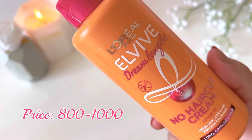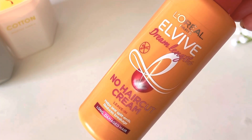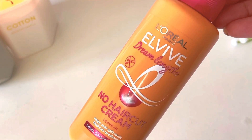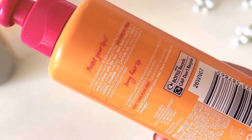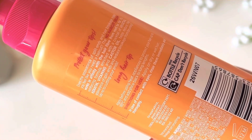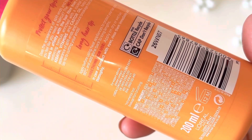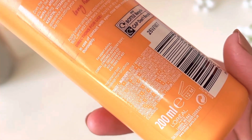In Pakistan, you'll get it for around 800 rupees — most websites have it at that price. Since I purchased it from the UK, I got it for 5 pounds, so comparatively the price in Pakistan is quite affordable. On the back, the directions and ingredients are mentioned, including vegetal keratin, vitamins, and castor oil. The bottle contains 200ml.